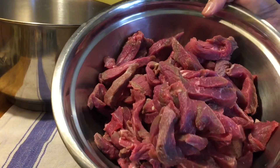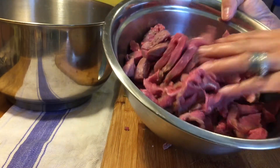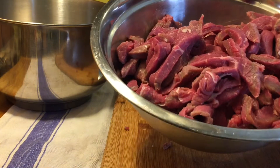I've finished cutting my beef. Now I'm going to marinate it so it gets tender. I'll let it marinate for about 20 minutes.